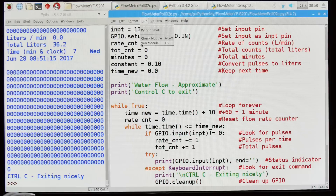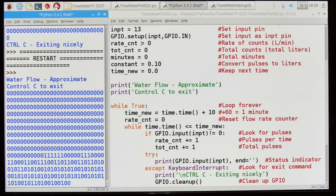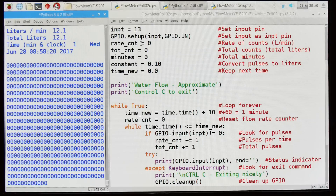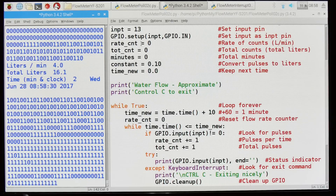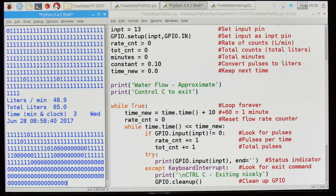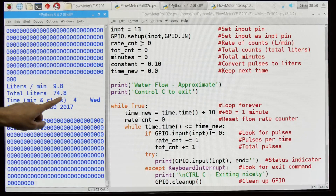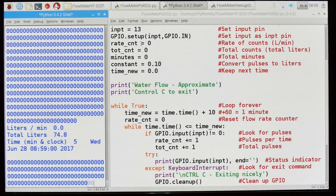Let's run it. You can see the impeller is turning — I'm blowing air into it. The zero indicates that the impeller stopped. We got 12.1 liters per minute and a total of 12.1 liters. This time we got 4 liters, added to the old one gives 16.1. This time we got 48.9, 65 total, third minute. Then 9.8 per minute, 74.8 total, into the 4th minute — and so on. Of course, we could write that out to a file and save it.